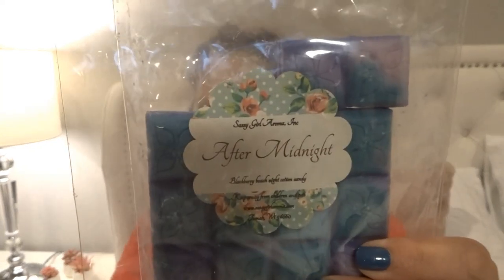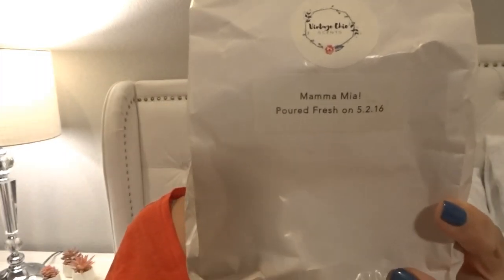From Sassy Girl Aroma I melted some of 'After Midnight' — blackberry, beach nights, and cotton candy. It performed really well and lasted all day in my bedroom and bathroom, using two to three pieces per warmer from these snap bars. I like her beach nights, but I'm over beach nights in general. The thing is, on warm all I get is beach nights — even though on cold I really smell the blackberry, I didn't get any blackberry at all on warm.